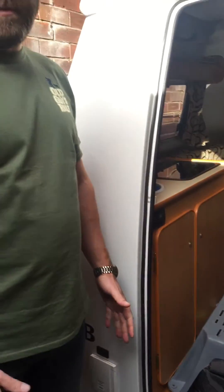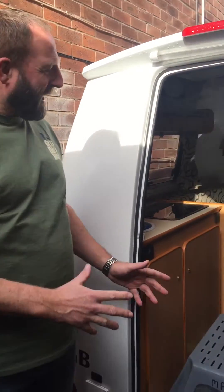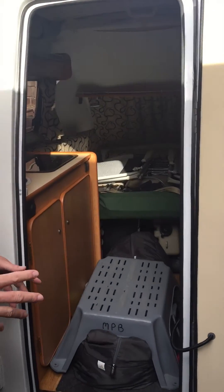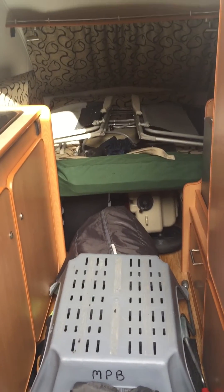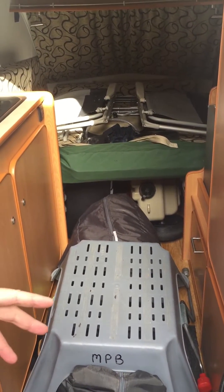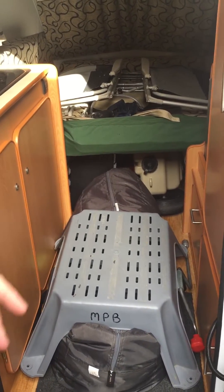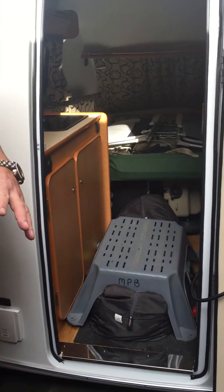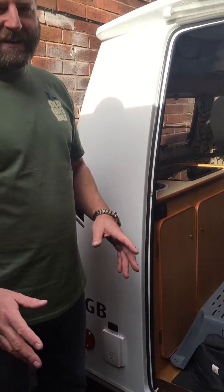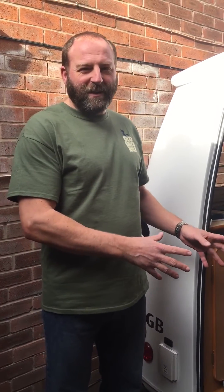The start of the season is upon us, so the first things we need to do is make sure we're not carrying anything we shouldn't be. Now is a perfect opportunity to get everything out of your pod, have a look at everything, make sure it's all serviceable, clean it all if you haven't already done so, and discard anything that you've not used over the previous season. Then we can individually weigh all the items and put them back in where we think they should go.